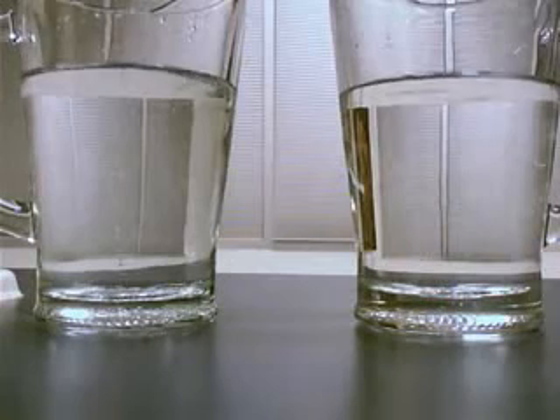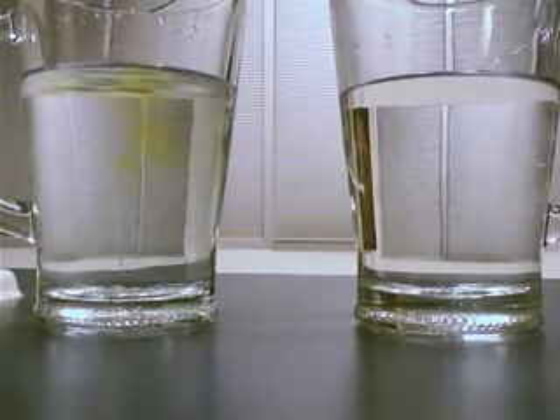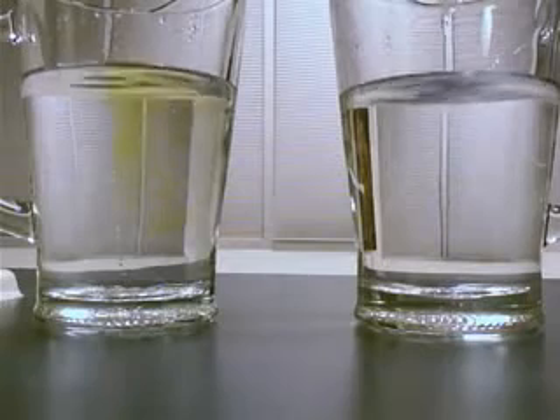Let's see what it does with the tap water. And let's see what it does with the multi-pure filtered water.